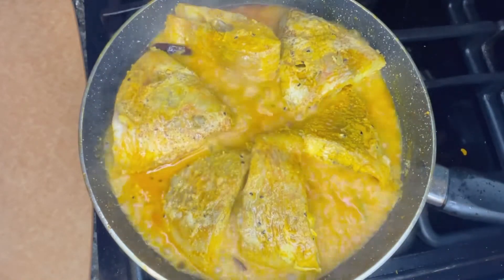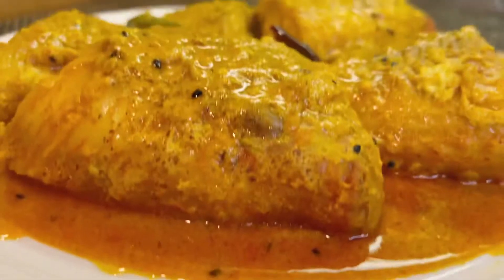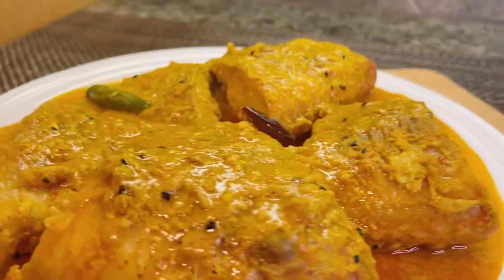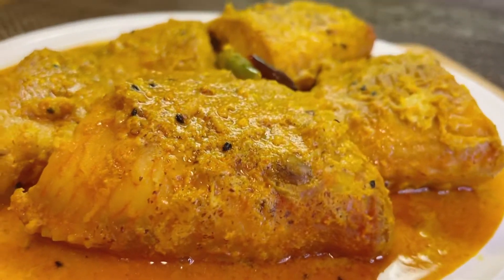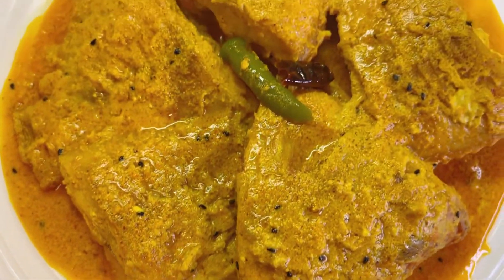You can sprinkle some chopped coriander and serve it with steaming hot rice. Please do try it at home and let me know how it turned out. If you like this recipe, please like, share, and subscribe. Stay with us for more mouth-watering recipes — thank you so much for watching, bye!